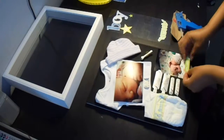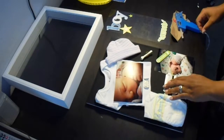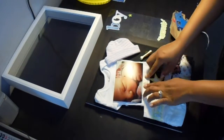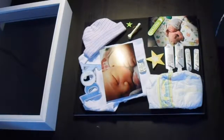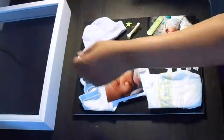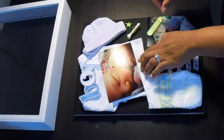I will also be using some leftover scrapbooking stickers from my photo album project and adding those to my shadow box as well. Once I'm satisfied with the arrangement, I will begin to hot glue everything down in place.